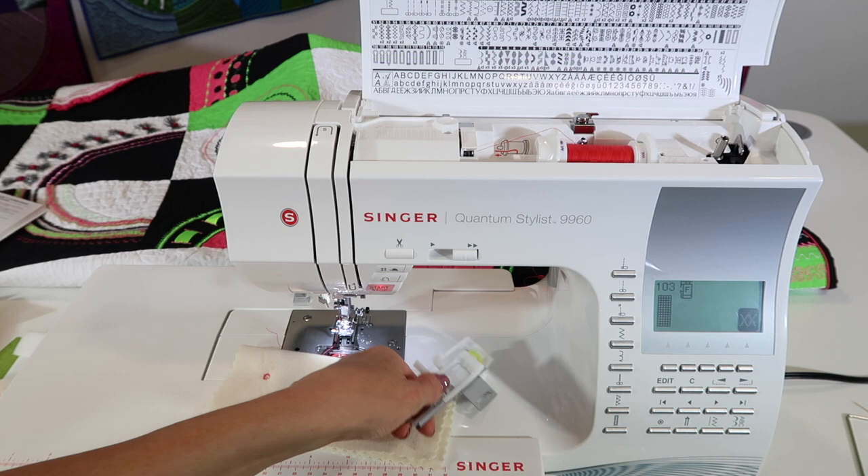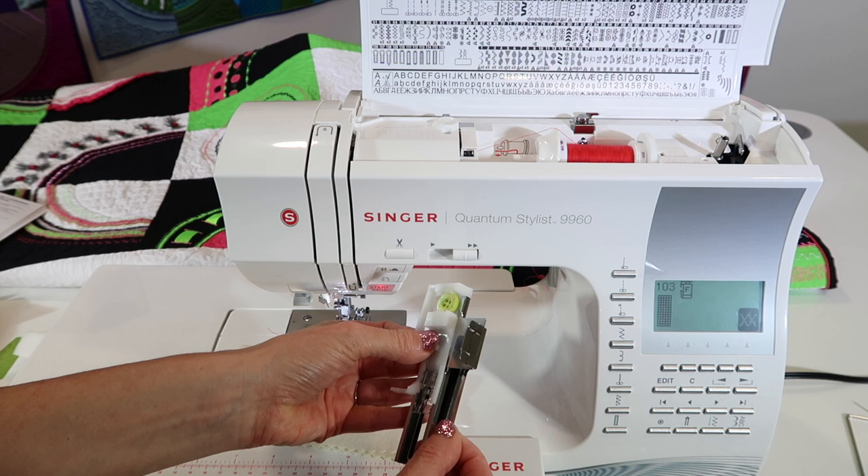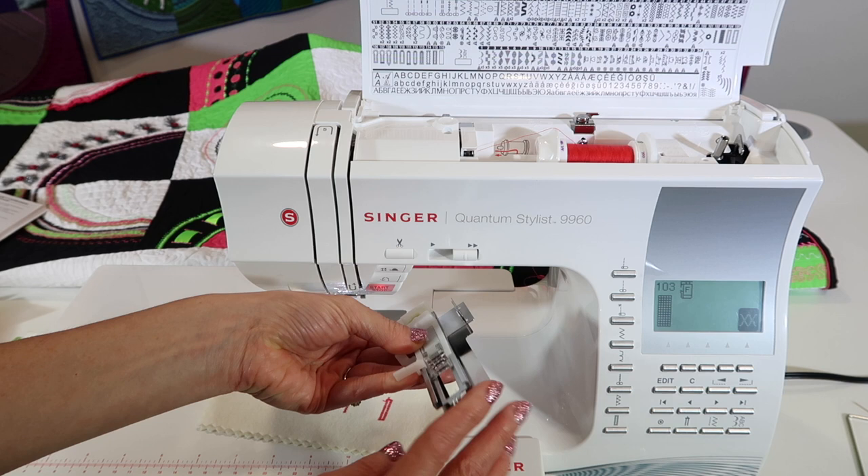In your accessory box, when you pull it out for the first time, you'll probably notice it's got this extra little plate. If necessary to help hold fabric that's being a little difficult, you can leave it on and the fabric will go between the plate and the foot. For today, slide it out and set it aside.